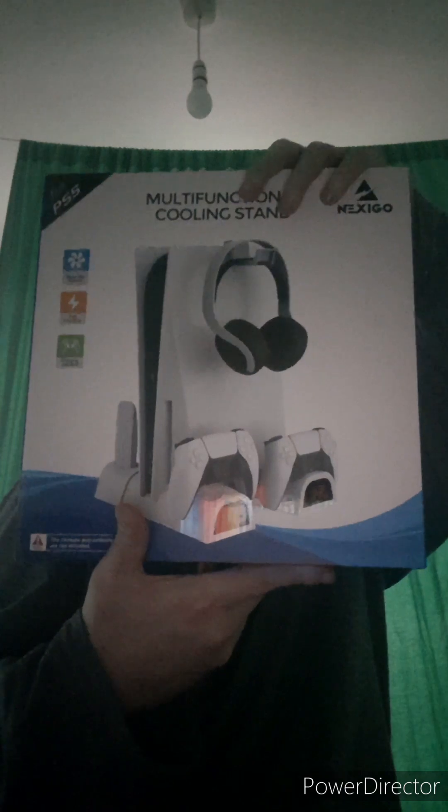So the first thing I want to show is this — a PS5 charger, well, a functional cooling stand. That would be really cool when I'm gaming, or when I'm not gaming or recording or anything. I can just put that where my PS5 is, charge the controllers, and rest my headset with the controllers.